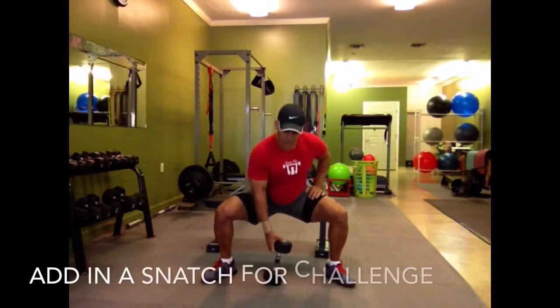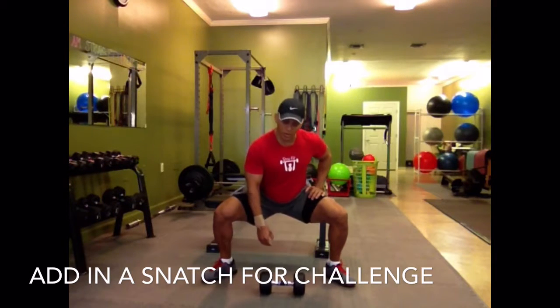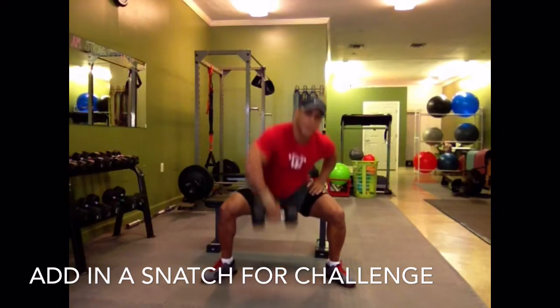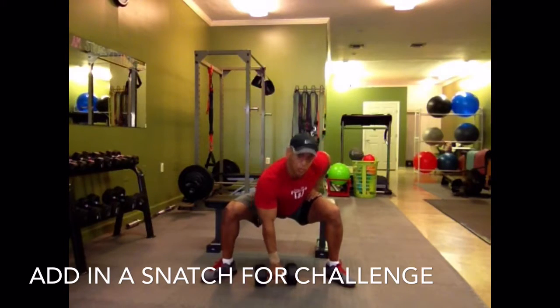Now a more advanced way to do this exercise, to make it a more power or fast, good muscle exercise, is to pick up this dumbbell and immediately snatch it over your head. Then put it back down to the floor.